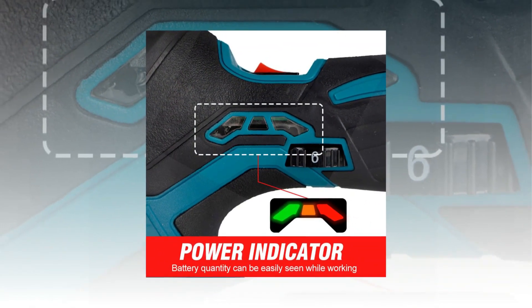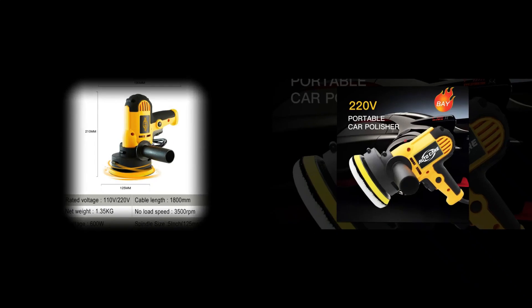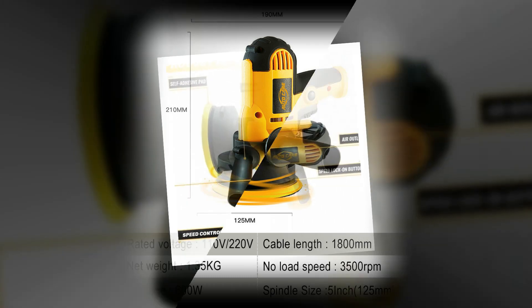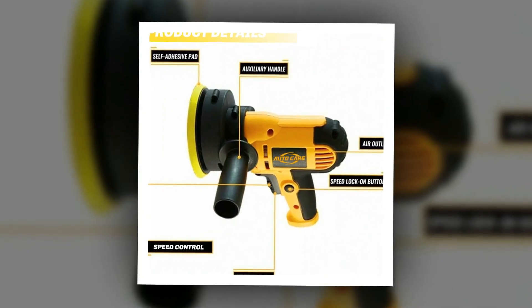For example, you could use a buffer polisher with specialized abrasive compounds and a soft pad early in the process, in order to get rid of imperfections and swirl marks. Later on, you would use that same buffer polisher with a different pad and compound to restore the shine. So in one case the very same piece of equipment is used to buff the car, and in another case, it's used to polish it.